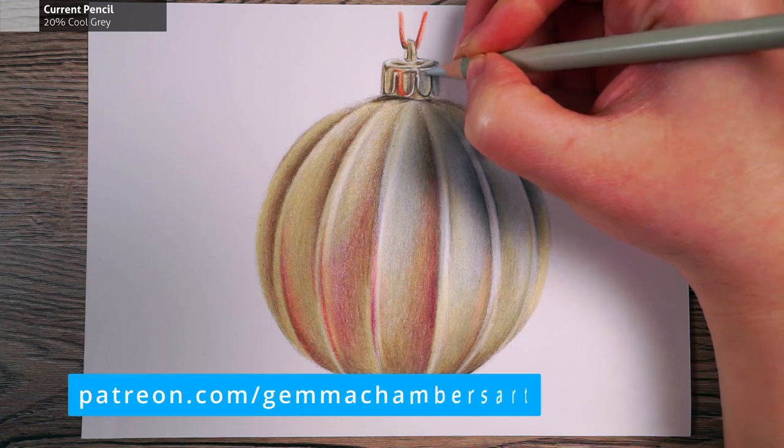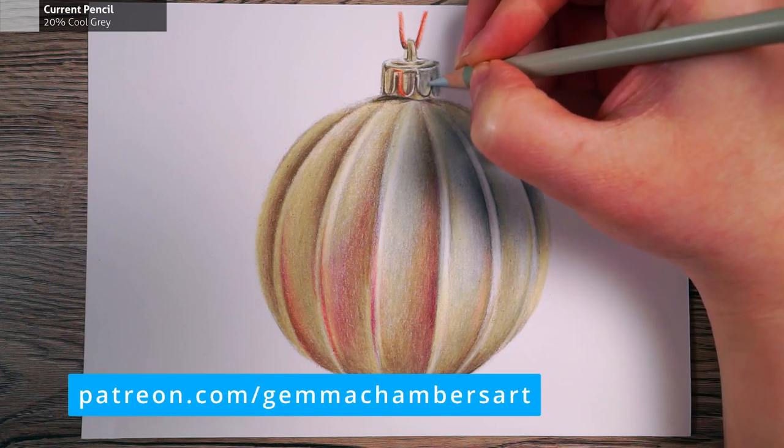Today I want to show you how to draw a Christmas bauble, and this is a particularly good project if you're new to colour pencils and still working out how to blend colours. I'll talk you through the whole process. If you'd like to watch the real-time version, it is available on my Patreon. I also include the reference photo, sketch outlines, and swatches of all of the colours I'll be using. I've popped a link in the description.